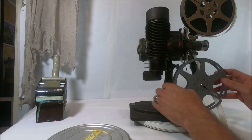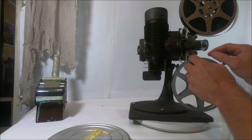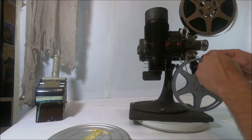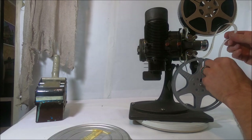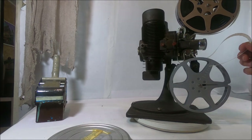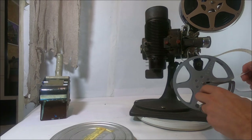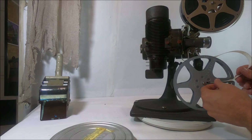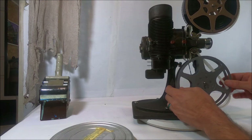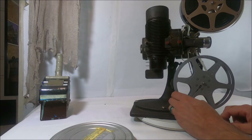The next step is this slot right here. I've got way too much film — we didn't need quite as much as I used, but that's okay. We're bringing it over here and putting it in this slot just like that, then turning it until it gives a little bit of tension. And there you go — that's how you load that film projector. Now we've got to power it on.